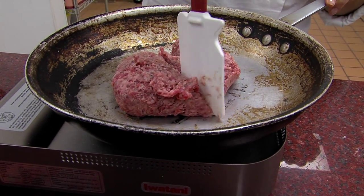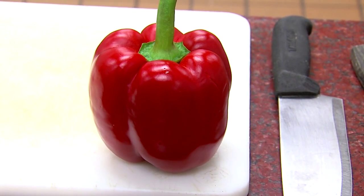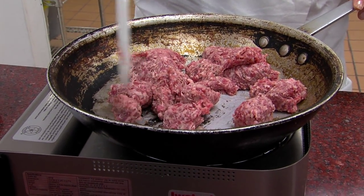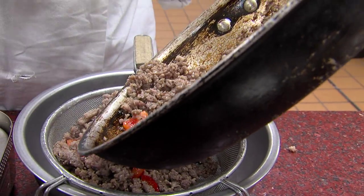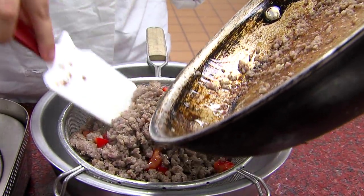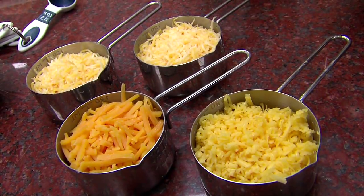And you just keep breaking it up and stirring it. When it's about almost cooked, you start adding in the peppers so it can start taking in the flavor with it. This is about a pound of sausage — you want a good amount so you get it all throughout the casserole. The sausage is done cooking, so we're going to let it sit on the side and drain a little bit so we can get all that grease and fat out so it doesn't water down the casserole.